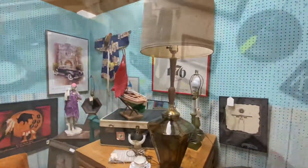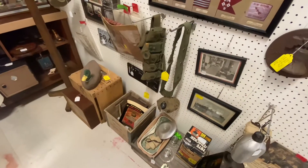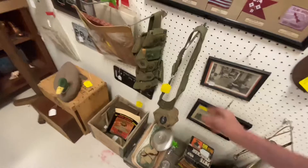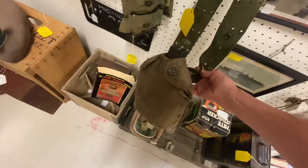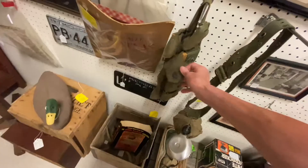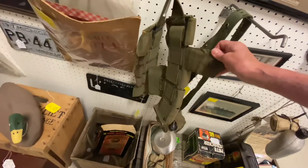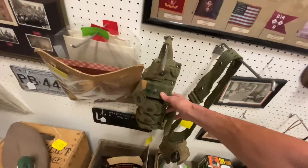Old lamp. This is pretty cool too — this is old military stuff. You've got a canteen, and you can tell that wasn't used in battle.